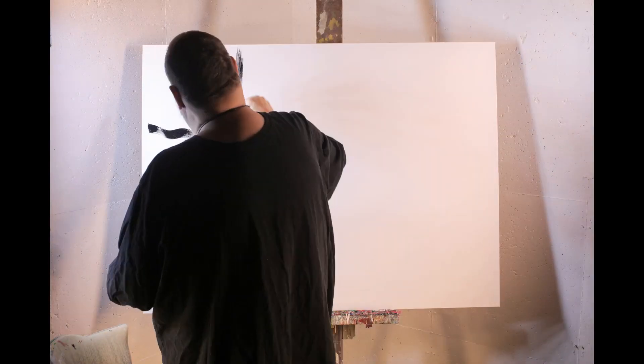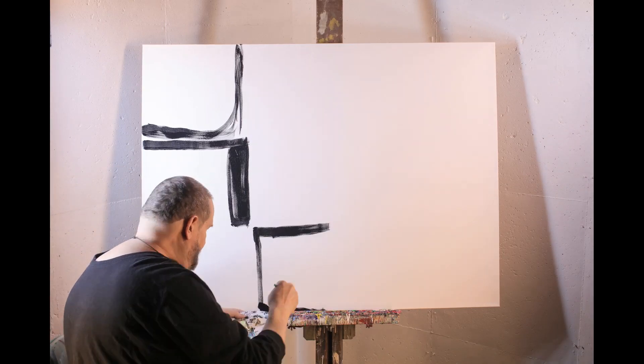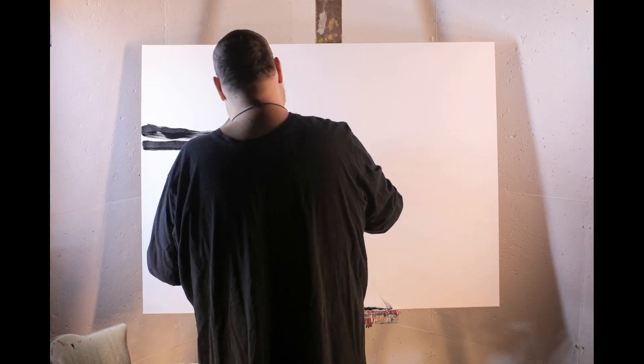Here we are with some Liquitex color and also an artist loft canvas, and that's going to be our palette.